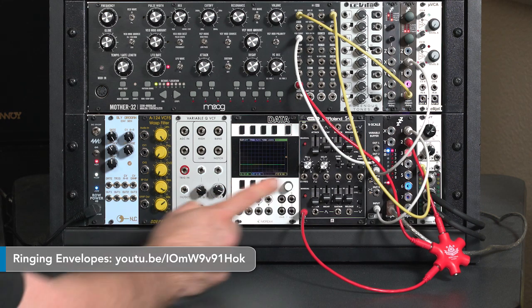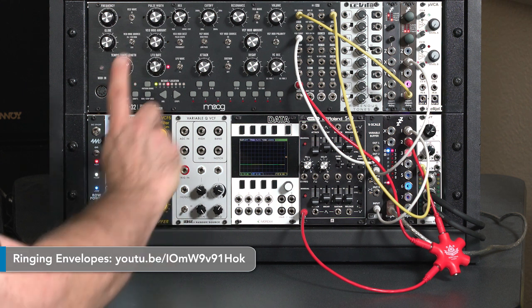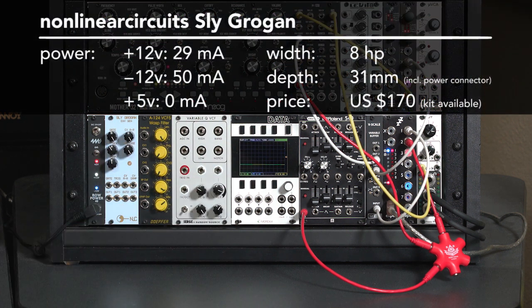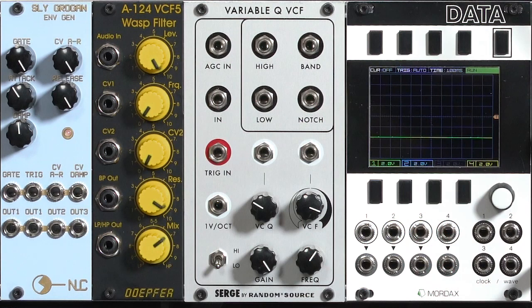In a separate movie, I showed what fun you could have by taking an envelope generator and running it through a resonant filter to add warbles to the envelope shape. Well, there is actually a module dedicated to this function. It's called the Sly Grogan. It's from Nonlinear Circuits. It's actually based on an old ElectroNotes article that combined a simple envelope generator and a resonant filter into one module. I thought it'd be fun to play with this dedicated module, just to give you an idea of what it can do.